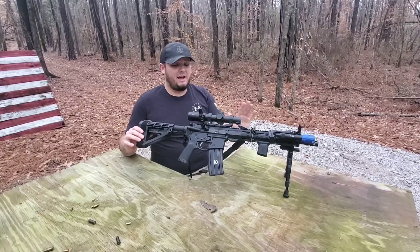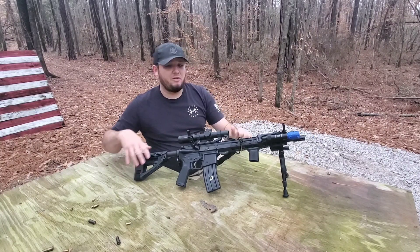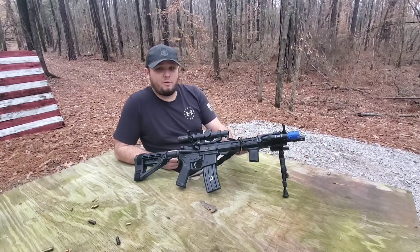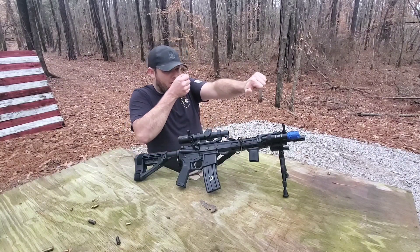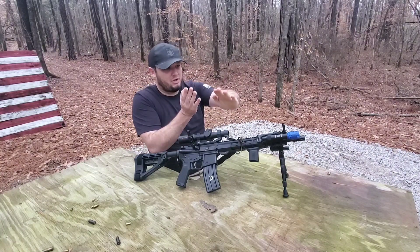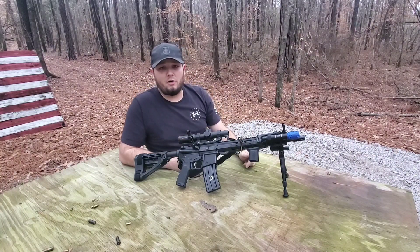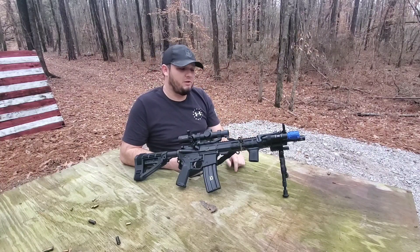Now I can go ahead and zero my iron sights knowing that everything is at exactly the right angle. After the firearm is perfectly zeroed at 45 degrees, it becomes more of a training issue — learning how to quickly cant the firearm and always hit that 45-degree angle, making sure you're not going too far or not far enough.